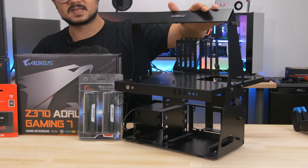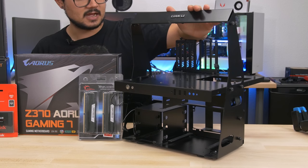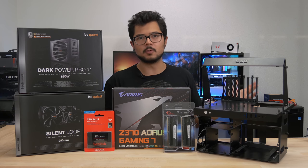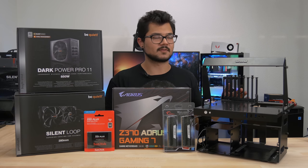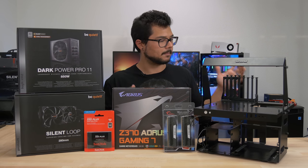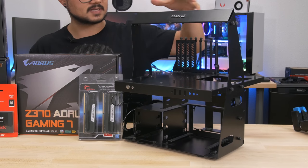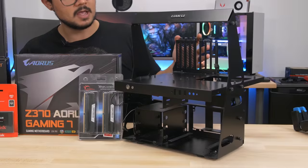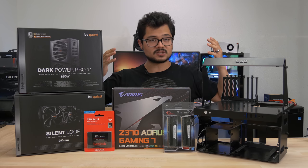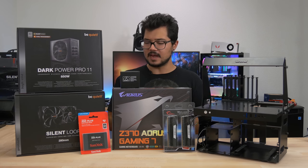Finally, I have my beloved testbed that I've been using for many years now — this is the Lian Li PC-T60. It does a great job of just making the parts really easy to swap in and out. There are newer, fancier testbeds out there that support radiators and liquid cooling, but this is really all I need, especially for this particular testbed. I appreciate how it's got a smaller footprint compared to the newer ones. That's pretty much our cast of hardware for today. The build is going to be pretty straightforward — not much cable management involved because it is an open-air test bench. I think I'm ready to start assembling.